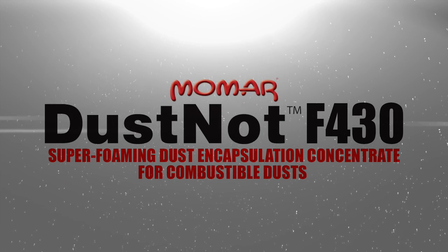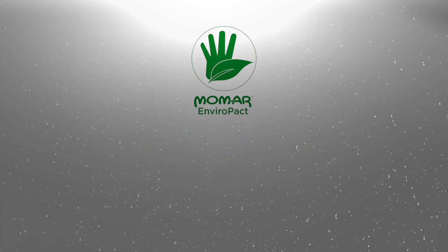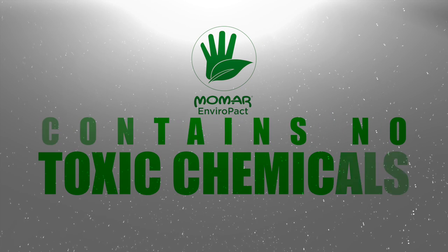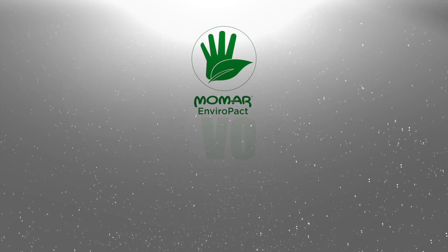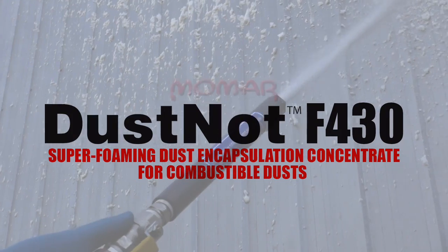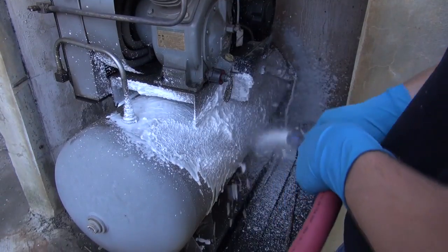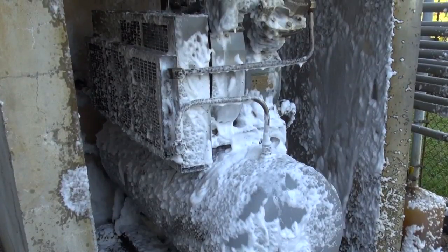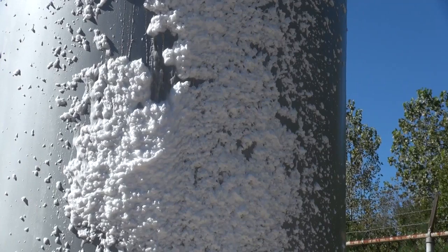Dust Knot F430 is also environmentally friendly. It is biodegradable, non-flammable, non-corrosive, has a neutral pH, is rated 0 or 1 in all HMIS categories, and contains no toxic chemicals, no carcinogens, no hazardous air pollutants, no VOCs, and no nonylphenol ethoxylates. Dust Knot F430 has been used successfully to clean carbonaceous dusts such as coal, lignite, cellulose, and petroleum coke, as well as chemical dusts, agricultural dusts, metal dusts, and plastic dusts from walls, equipment, floors, ductwork, pipes, hoods, ledges, beams, and other industrial surfaces.